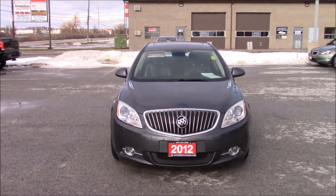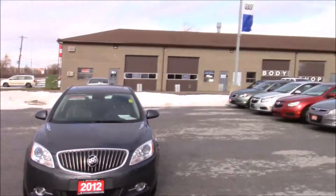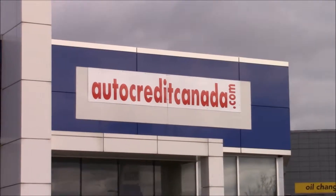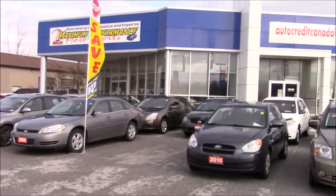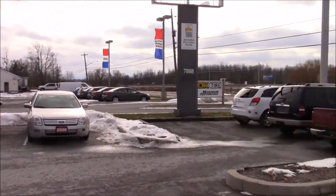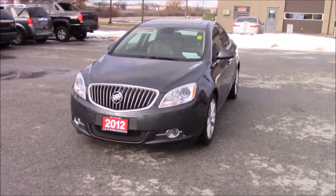Hey guys, and welcome to this video. Today I'm going to be showing you this 2012 Buick Verano. The dealership I am at is AutoCredit Canada. Their website is AutoCreditCanada.com and the link will be in the description. If you see any cars here you'd like me to do, be sure to drop in the comments below and I'll do my best to get them for you. Without further delay, let's get this one going.